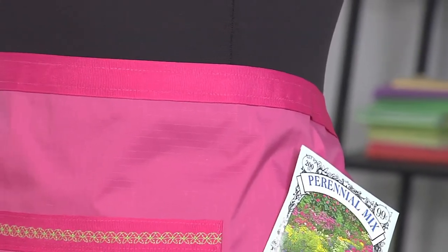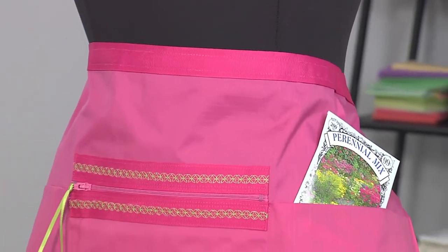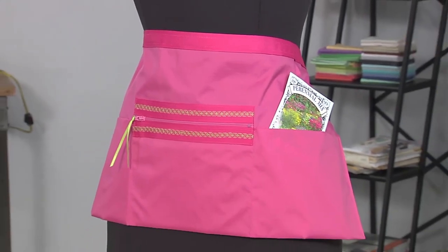Hi, I'm Joanne Banco, author and online educator at Let's Go Sew. Today I want to help you be the best dressed in your neighborhood when you're working in the garden. So I've got a garden apron project for you.